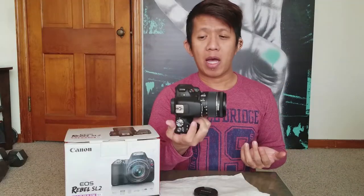My battery is already dead so I need to charge it. I'm not going to go deep into all its features because I'm not a tech gadget reviewer. I wanted it for its size, its features, and the price point — at $650 for this DSLR, you really can't go wrong.